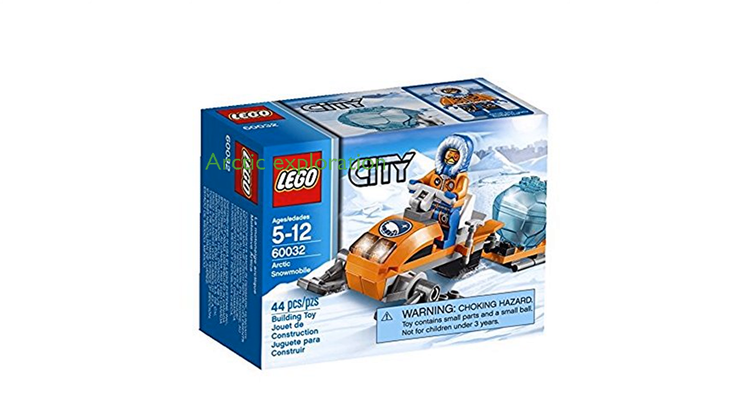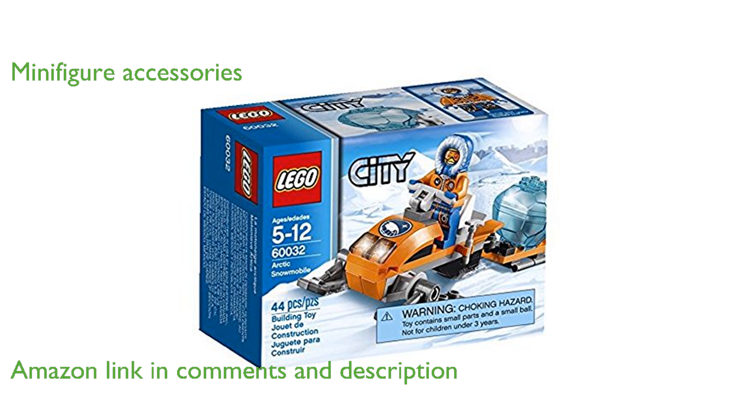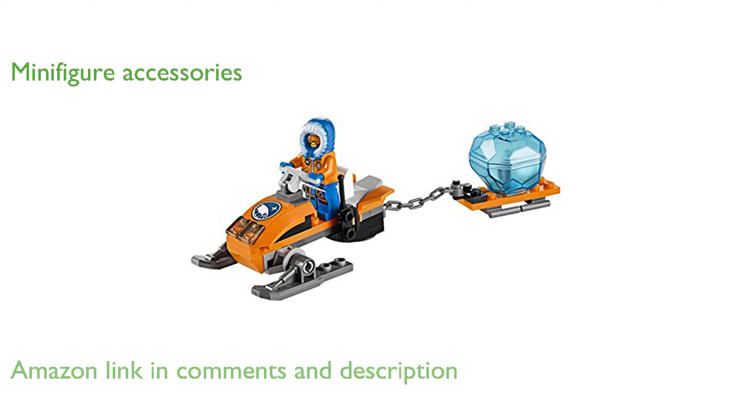The LEGO City Arctic Snowmobile 6323 building toy is a delightful set that captures the essence of Arctic exploration. This set includes an Arctic Explorer minifigure equipped with essential accessories such as skis, a hood, a walkie-talkie, and a pickaxe.